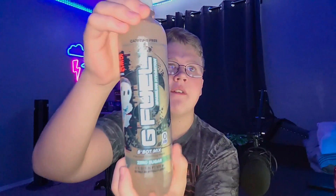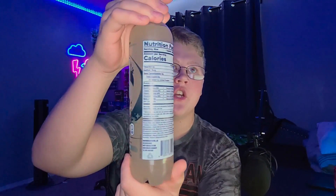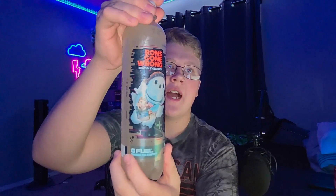So anyways, let's go ahead and open this up. Long intro, but here is the design — got like a kind of fading dark blue, and obviously the TV show branding. Caffeine-free, because it's a hydration bottle — no caffeine. So let's open this up and smell it.